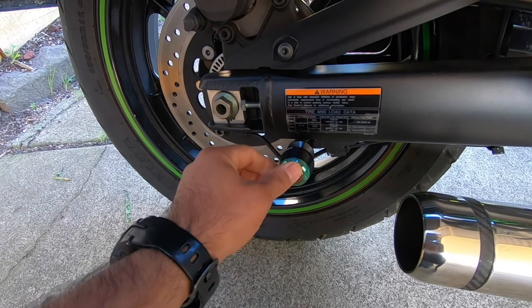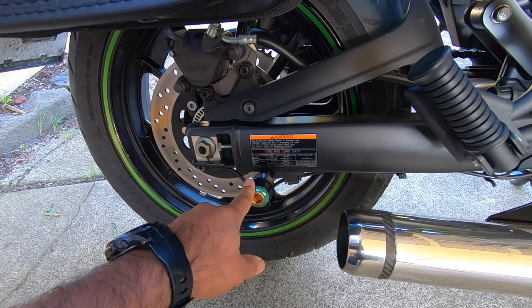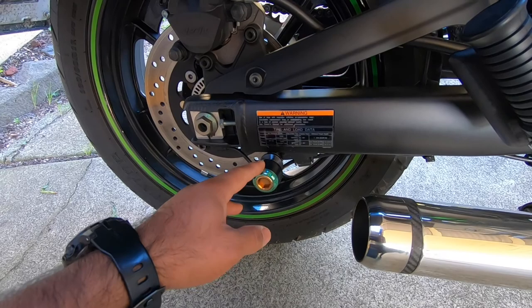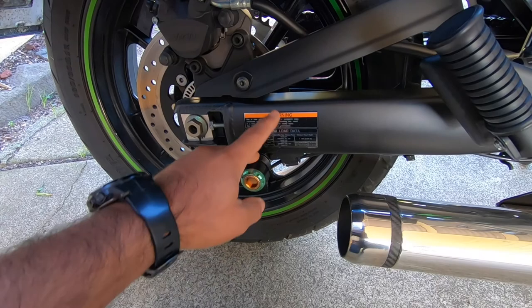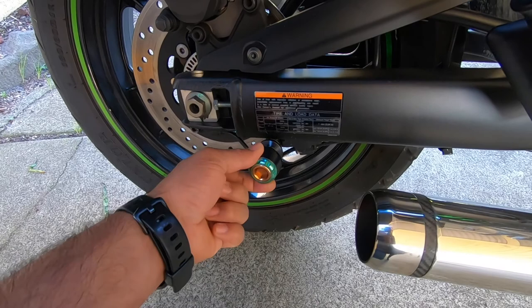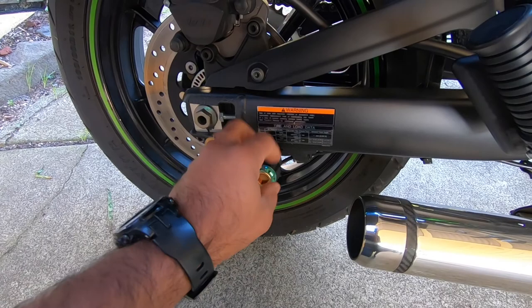And the last thing is these swing arm spools that I've attached. They're quite handy little things. When you are servicing your bike, cleaning your chain, or whatever, I usually put my bike on a stand and it's quite easy to do. I made a video about that, and you'll also find a link for chain cleaning tips in the description. These things don't cost much but they are very very useful — I highly recommend them. You can put your bike on a stand so it stays upright, which makes servicing a lot easier.